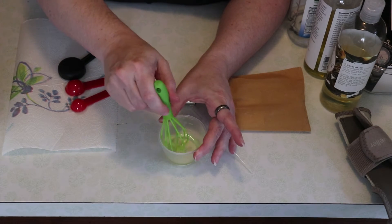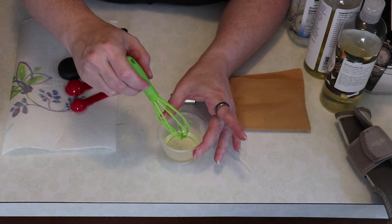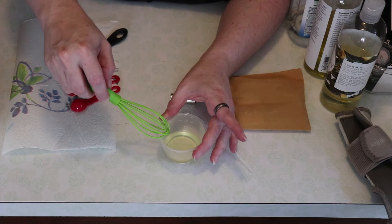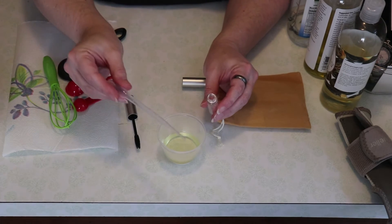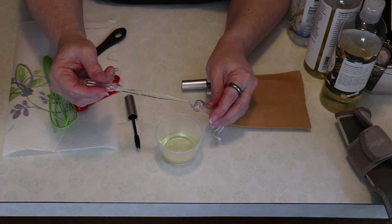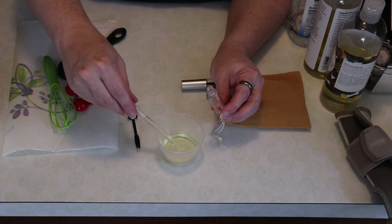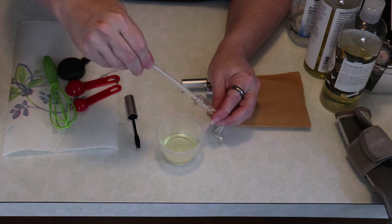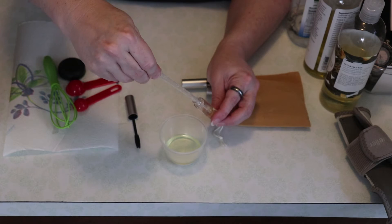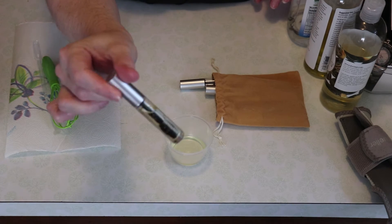Then we want to combine everything. Use your dropper to pull up your serum and put it into the tube. It's a little bit slow going, but it's a lot less messy than trying to pour it straight in through that tiny little hole. Then put your applicator in and it's ready to use.